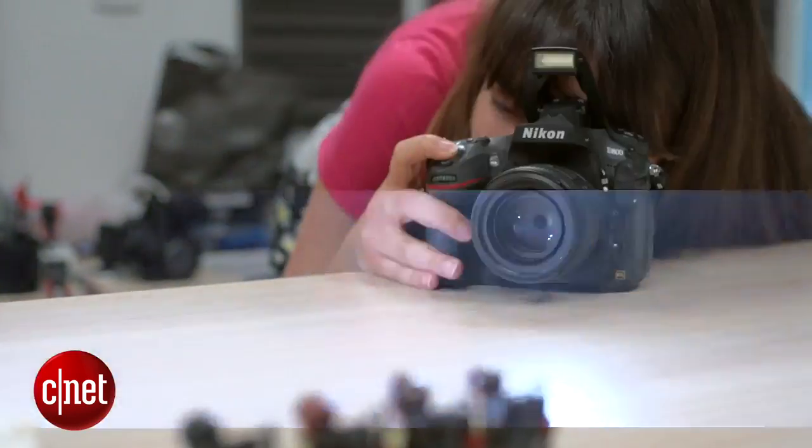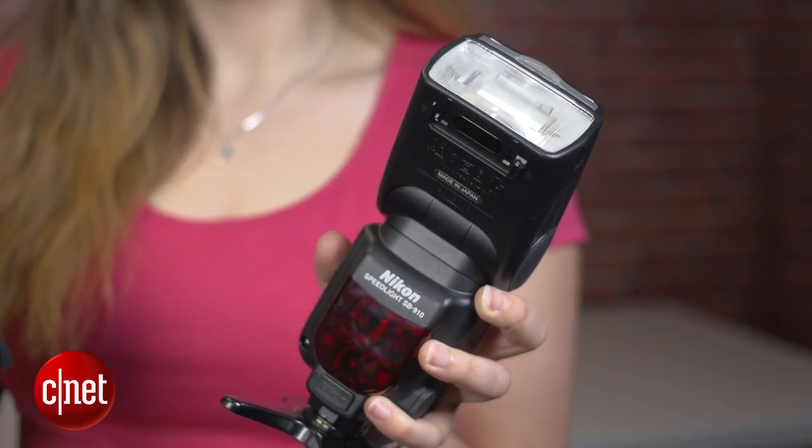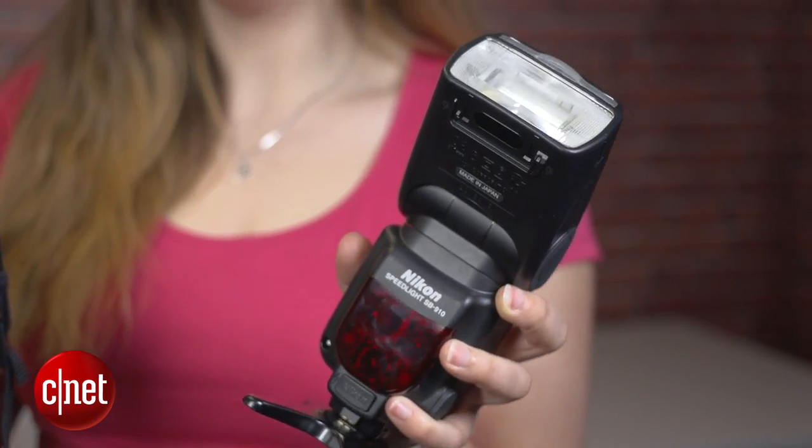What you need is a Nikon DSLR with wireless flash control and a speedlight that can receive the signal from your camera. This is the D800 and the SB910 flash, but this method will work on most Nikon DSLRs with a pop-up flash. You can find a full list of compatible cameras in the article.